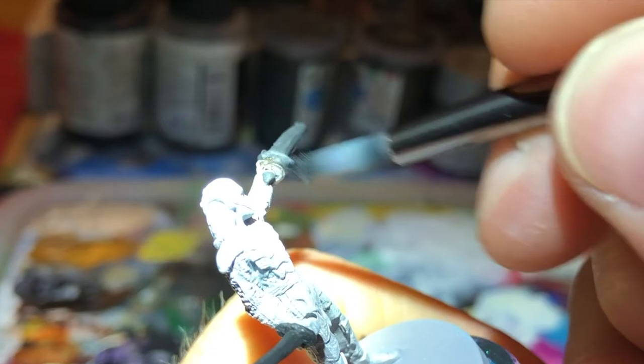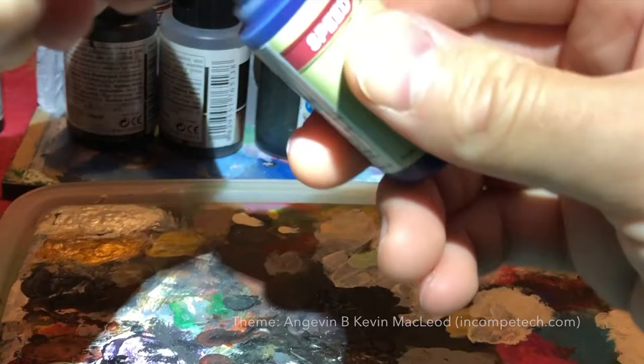Then I used Highlord Blue to paint the clothes under the armor.